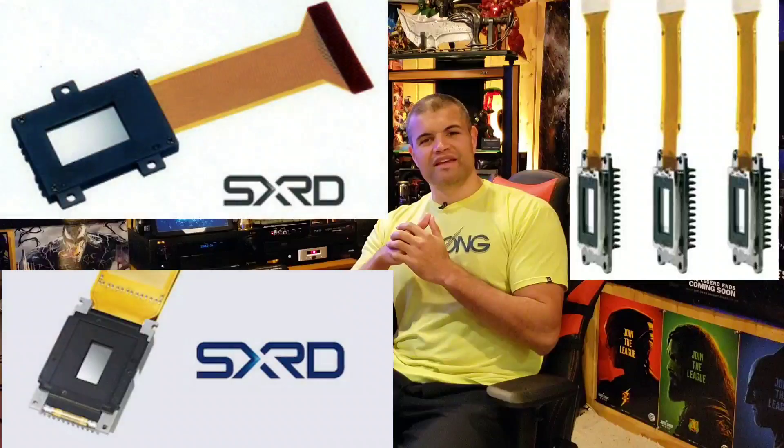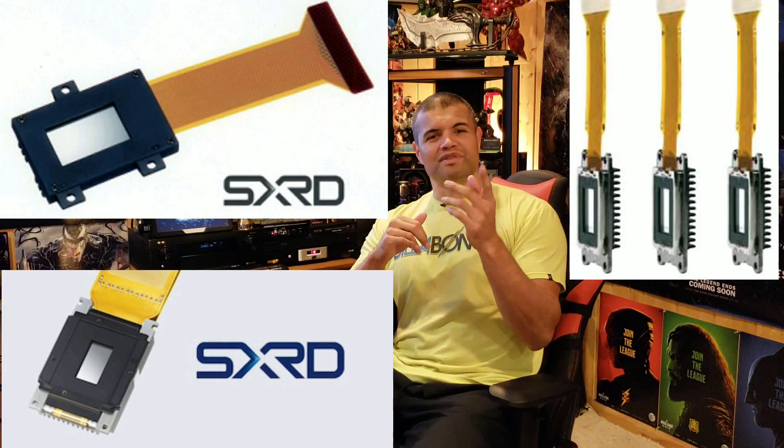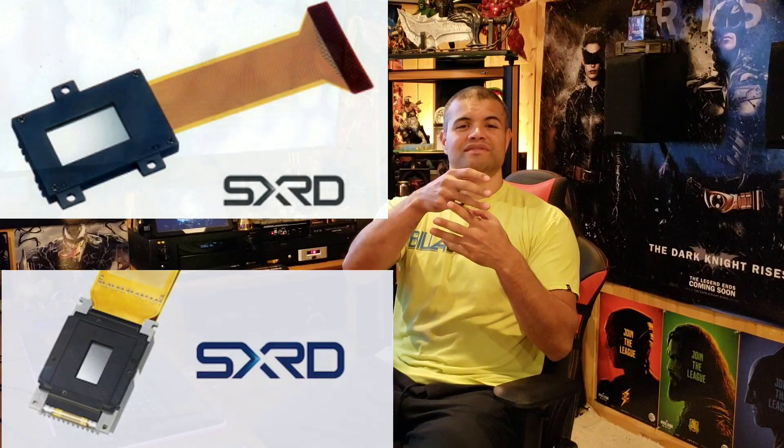What's up guys, it's Raf in the Raf Cave. This video is for all you awesome owners of Sony's 4K projectors — the 285, 295, 395, all that stuff. I'm going to talk about panel alignment. There are three SXRD native 4K panels in the light engine, meaning the light shines through all three color panels before it gets to the screen. If those panels are off alignment, you're going to get a red, blue, or possibly green bleed, and you'll see a color haze around white text on screen.